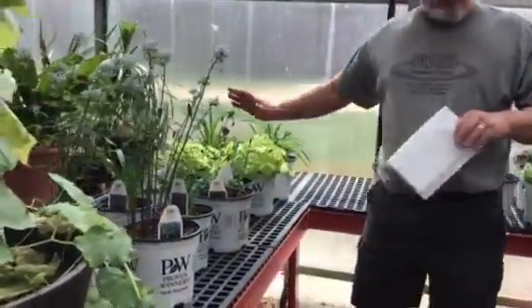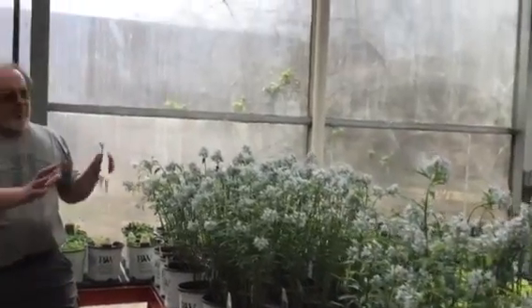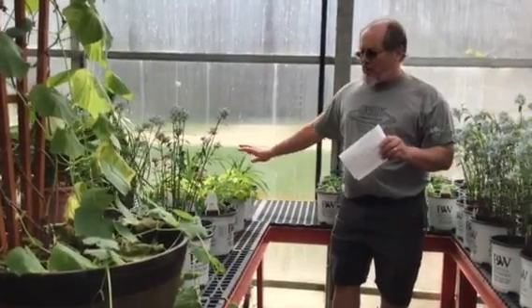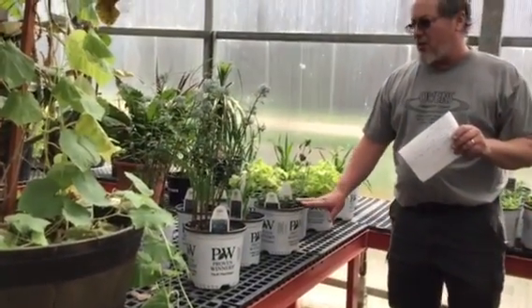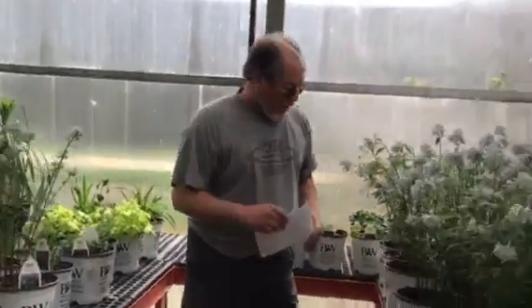These are all of our perennials — a quick pan. I'm going to start doing some experiments. When I was here on Tuesday, I took two of each of our perennials and put them over here. I'm going to grow these dry — really dry — the rest of the semester, not watering them as often. We're going to see how that affects growth.